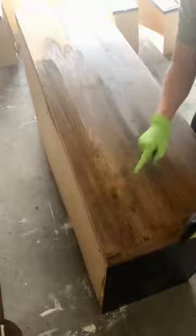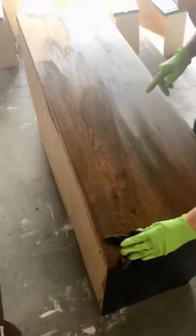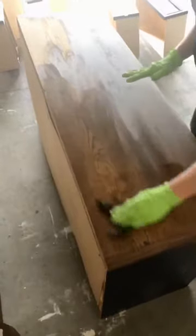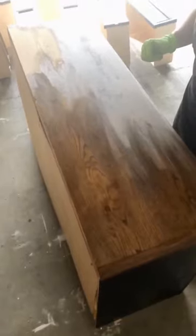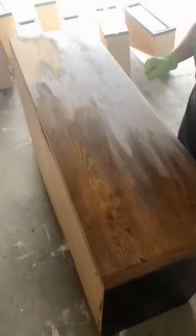You can see how dark it is, and sometimes that makes people a little nervous, but as you can see it just wipes back and you can see all the wood grain really nicely. Once I get this whole top stained, I'll wait 24 hours and then I'll put my top coat on — I usually use a polyurethane top coat and I do a couple coats of that on the top. Anyway, that's all — thanks for watching!